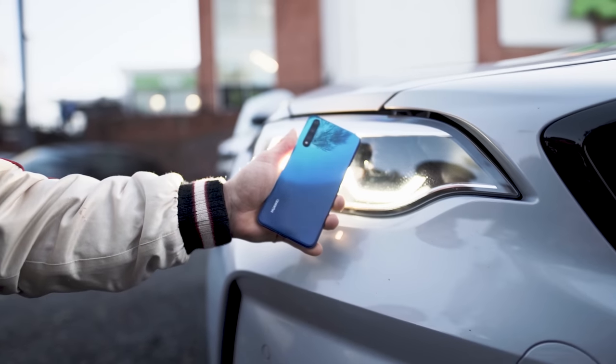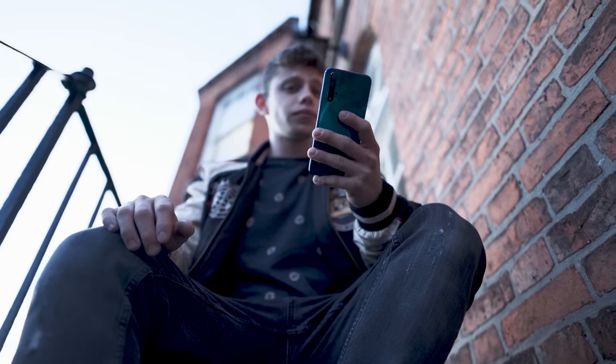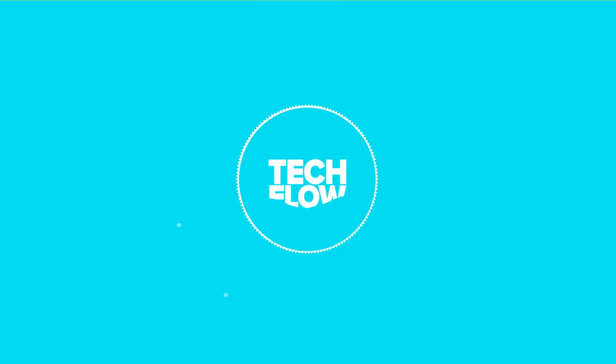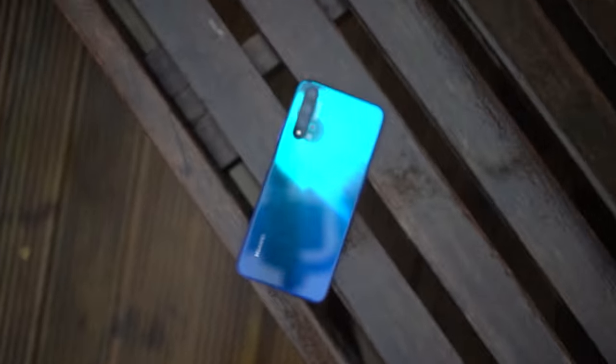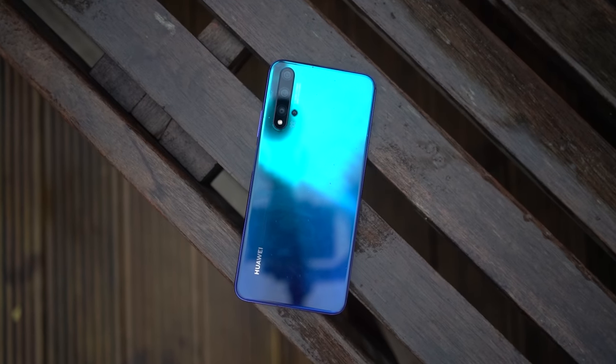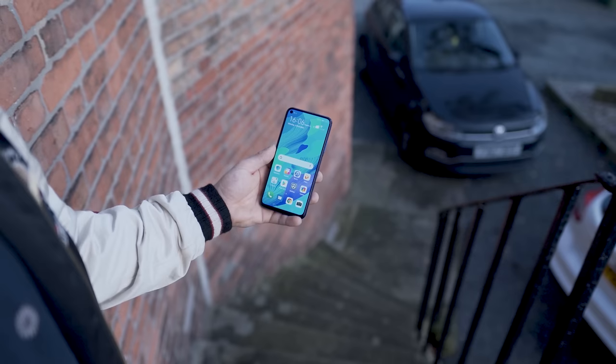Welcome to my first impressions of the Huawei Nova 5T. This is Huawei's new mid-range monster. It comes out around November the 8th — I'll put all the links in the description — and it's going to be $399, available from most major retailers.